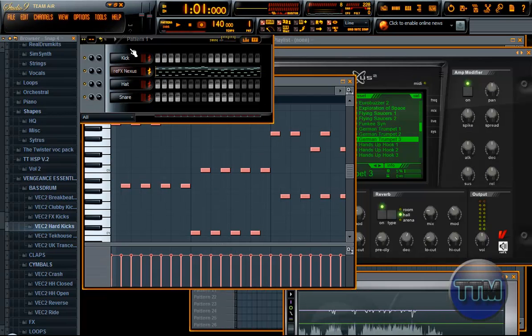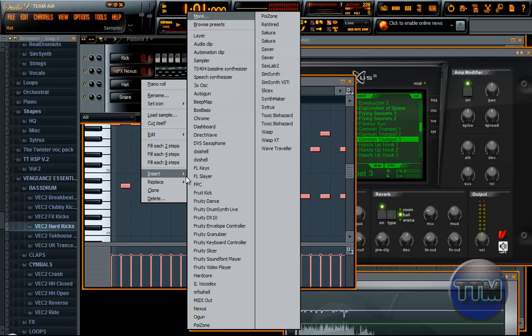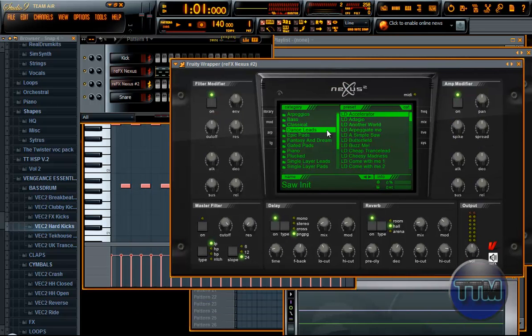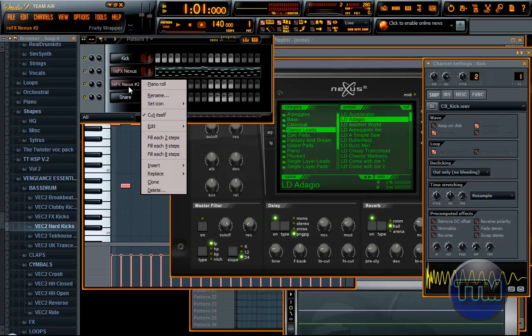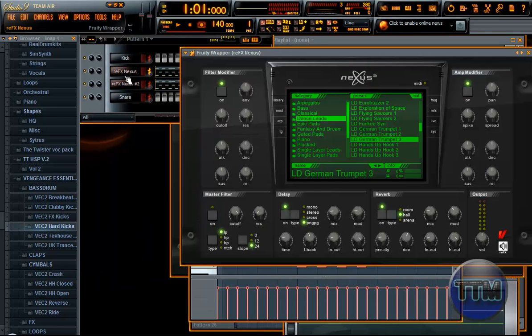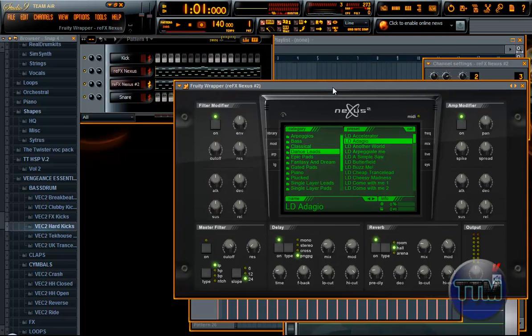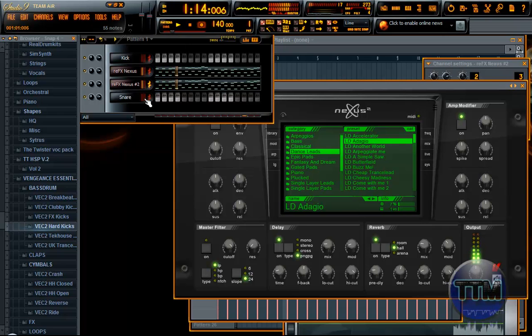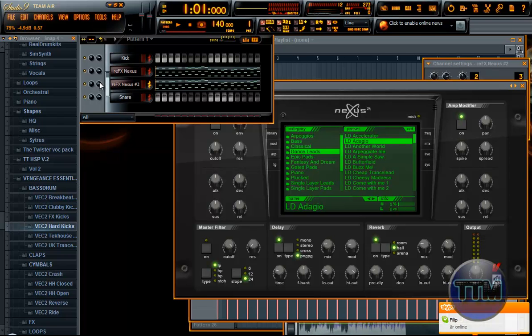That's kind of a cool melody. Let's make a new Nexus. You'll probably know this by now from my other tutorials — I'll pick Adagio as a lead and just paste the same melody I did in the other one up here. I'll paste that into Adagio and I'd like a bit more of that Adagio sound, so I'll lower this and this and raise this.